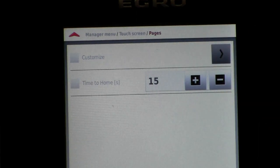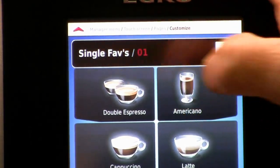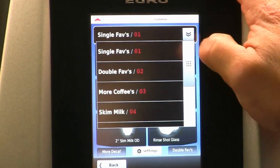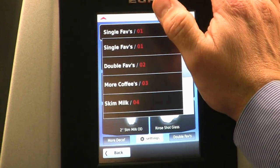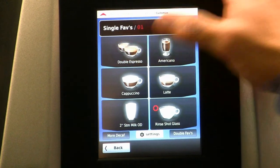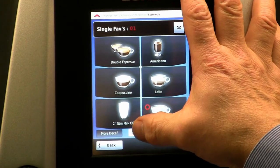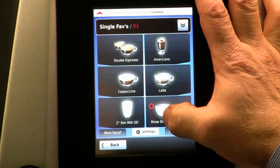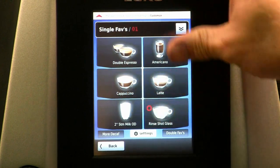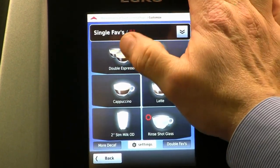I'm going to go in and customize an individual page. Let's take a look at the single phase page. We have a total possibility of eight different pages that we can modify the layout to, but this machine is so simple to modify. On the single phase page I've got double espresso, Americano, cappuccino, latte, 2% steam milk on demand, and rinse shot glass. It looks just like the layout when walking up to the machine in its standard mode.